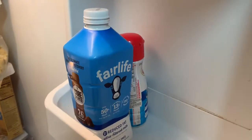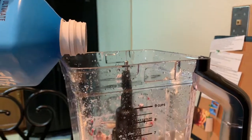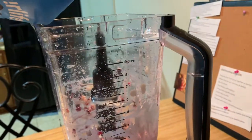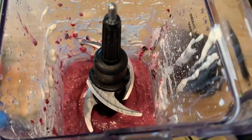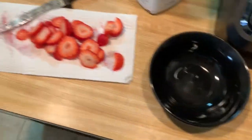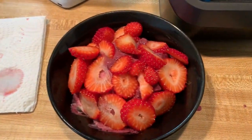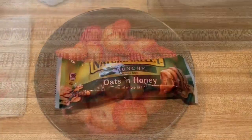I'm going to add just a little bit of my Fairlife milk — not a lot. I can see the consistency I want now, so we're good to go. I'm going to take this out and put it in the bowl. Presentation is key, darling.